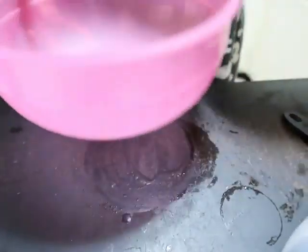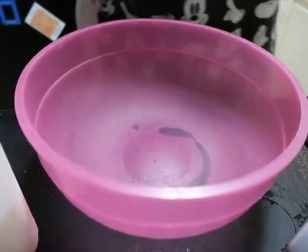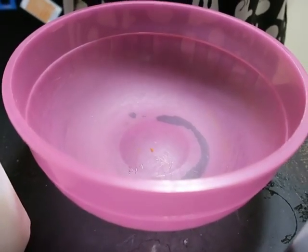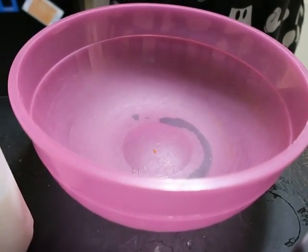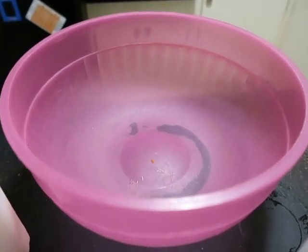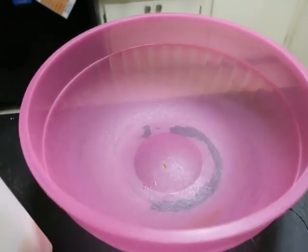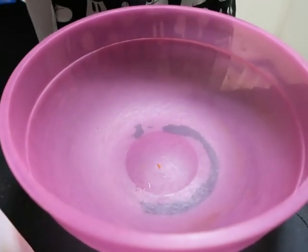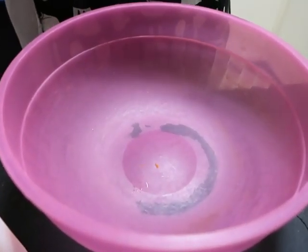Set that aside because now you're going to mix your cornbread mixture. You can use one box or two — she used two boxes. You can also use a box and a half; it just depends on how big your pan is. She's going to show you how she makes her Jiffy mix.